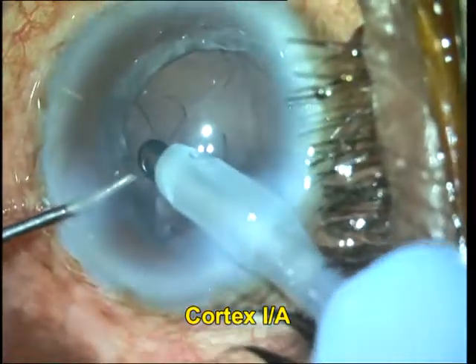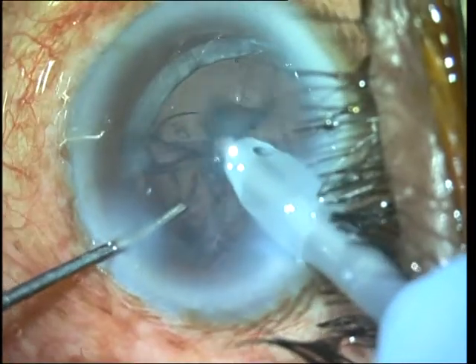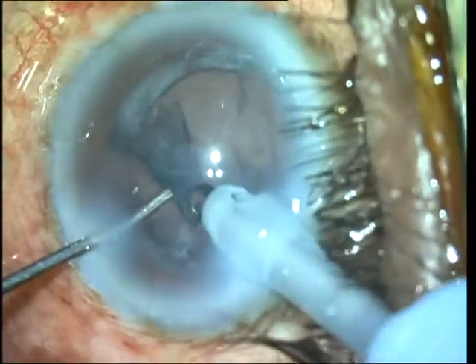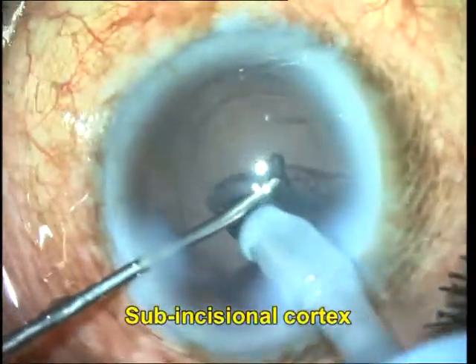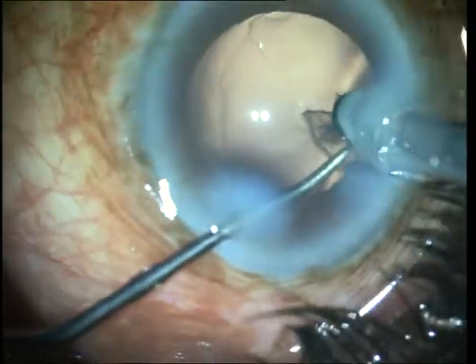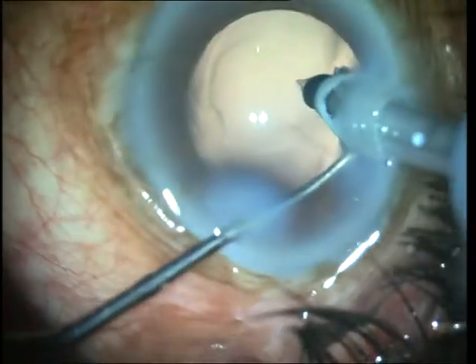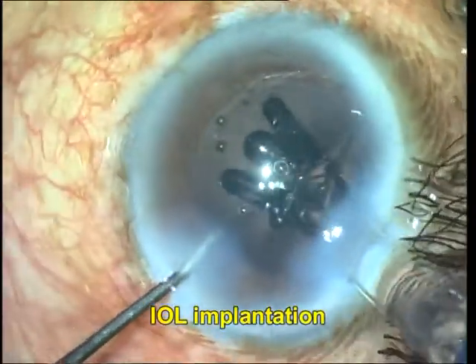Once the nucleus is completely removed, it's time to remove the cortex. You will notice that since the femtosecond laser cuts the subcapsular cortex in line with the rhexis, the cortex is actually clean cut with no wisps of cortex that phaco surgeons are used to grasping when doing a manual rhexis. Therefore, cortex aspiration can be a little more difficult with FLACS compared to a manual rhexis, because of the absence of these wisps.